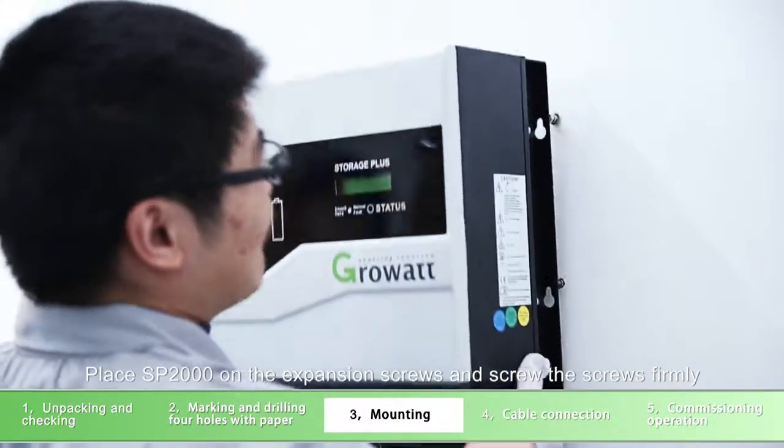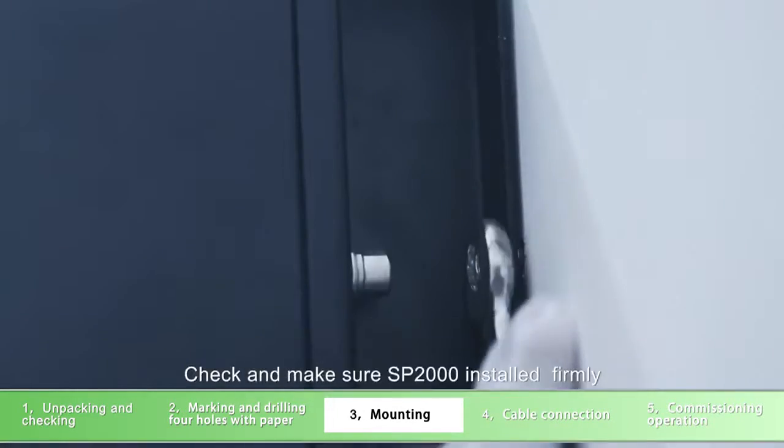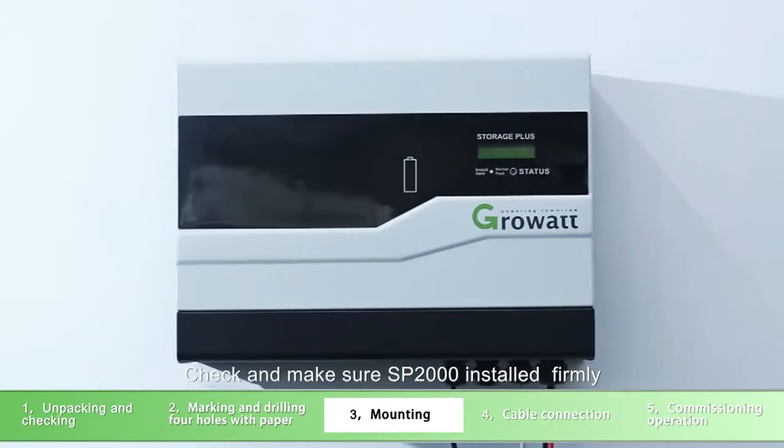Place SP-2000 on the expansion screws and screw the screws firmly. Check and make sure SP-2000 is installed firmly.